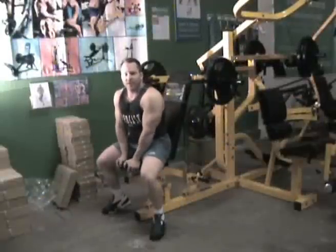We're back with the Powertech Multisystem and I'm going to demonstrate the pressing movements that you can do on this for the upper body.